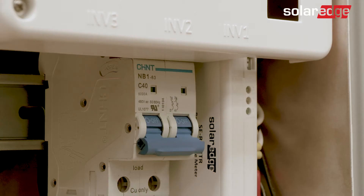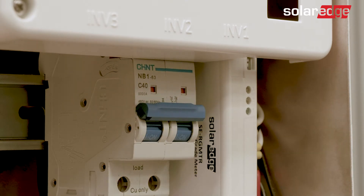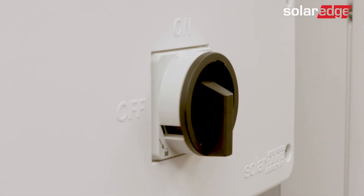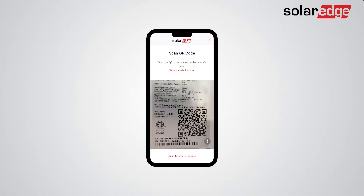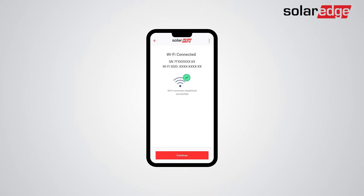Finally, before connecting with SetApp to the inverter, make sure that the inverter is connected to AC, and if there is a DC switch on the inverter, it should be on. Now, launch SetApp and scan the QR code on the inverter. Connect to the inverter by switching the on-off P switch on the inverter to the P state for 2 seconds. Follow the on-screen instructions until you reach the inverter commissioning screen.